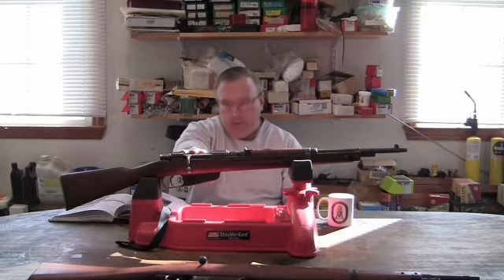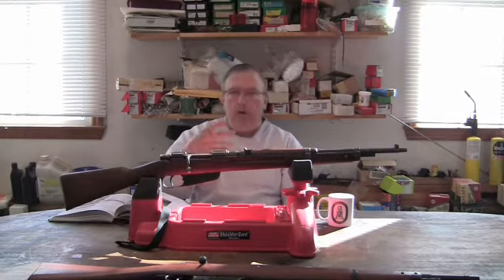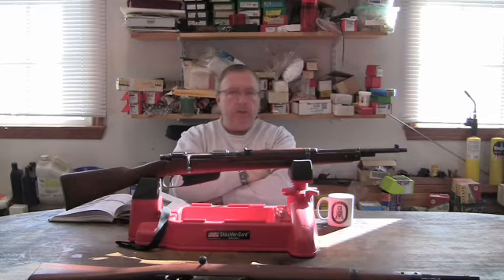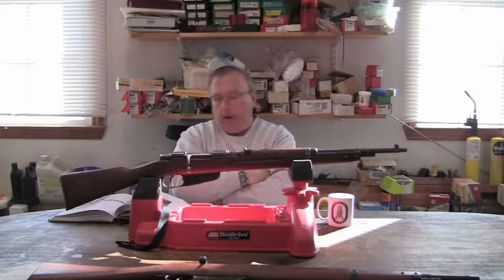With 8 millimeter conversions, you have to modify the bolt, the action, and the clips don't work. With the 7.35 millimeter, it would just be a simple matter of re-lining, re-barreling, or re-boring the rifles.